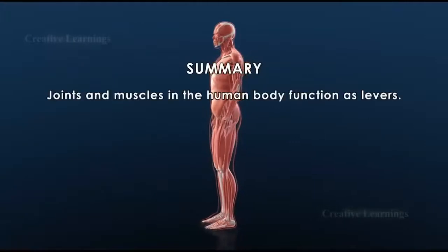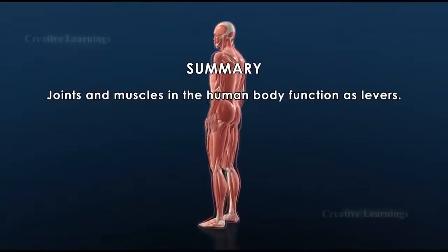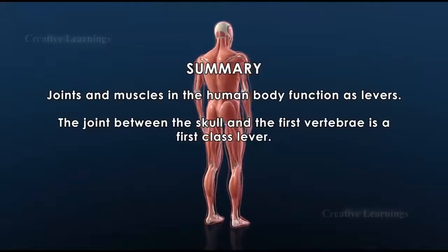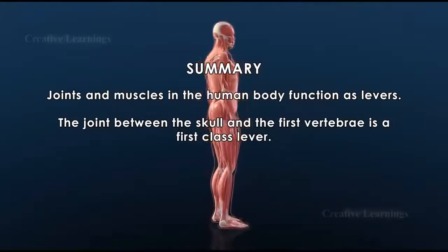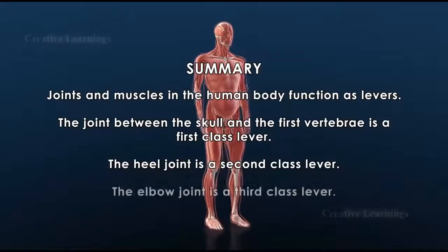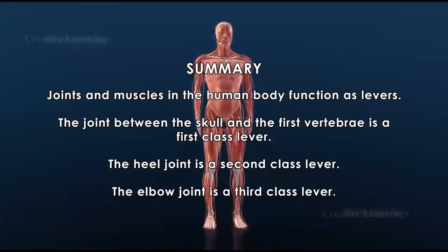Joints and muscles in the human body function as levers. The joint between the skull and the first vertebrae is a first class lever. The heel joint is a second class lever. The elbow joint is a third class lever.